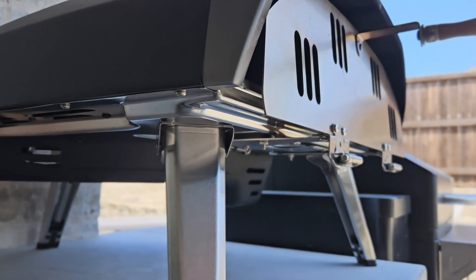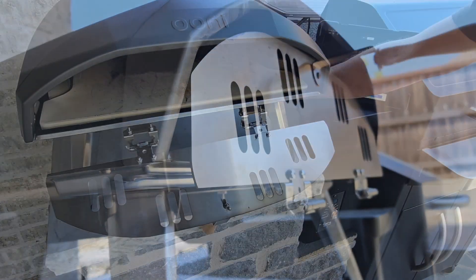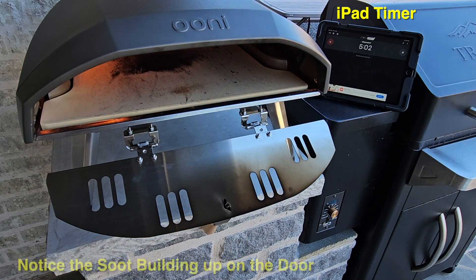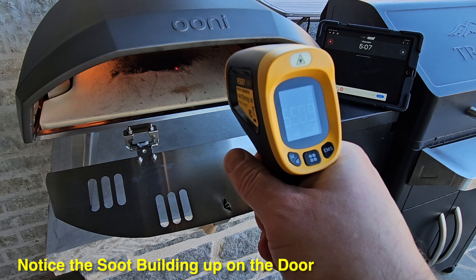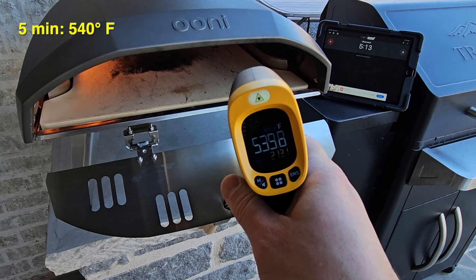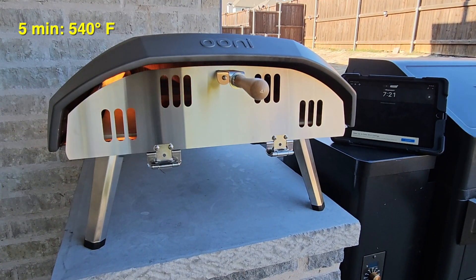When I installed this I did follow the recommendations of putting about a half inch gap at the bottom front of the oven to make sure there was enough air flowing. For the heating test I set up an iPad to time this, and I sped up the film about 35 times except when taking a temperature reading. At the first five-minute interval I got 540 degrees.